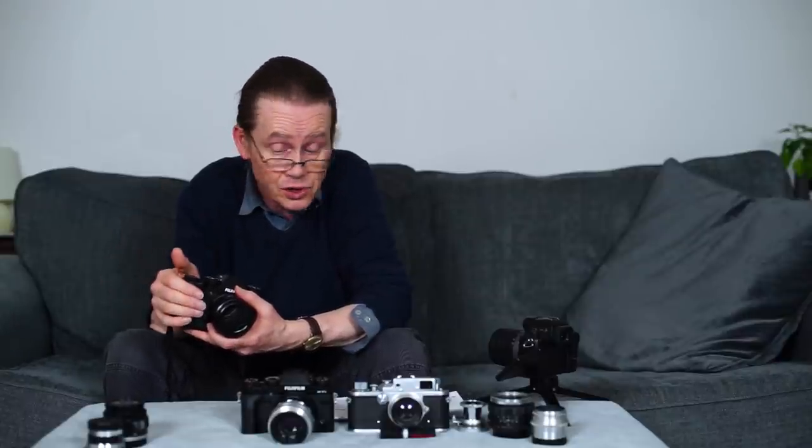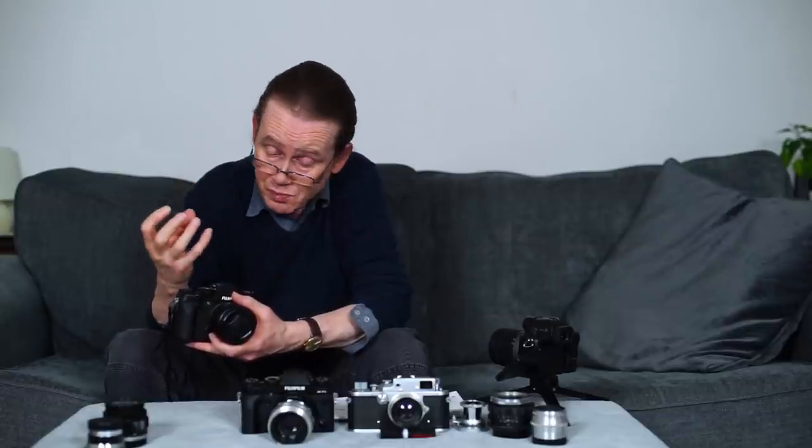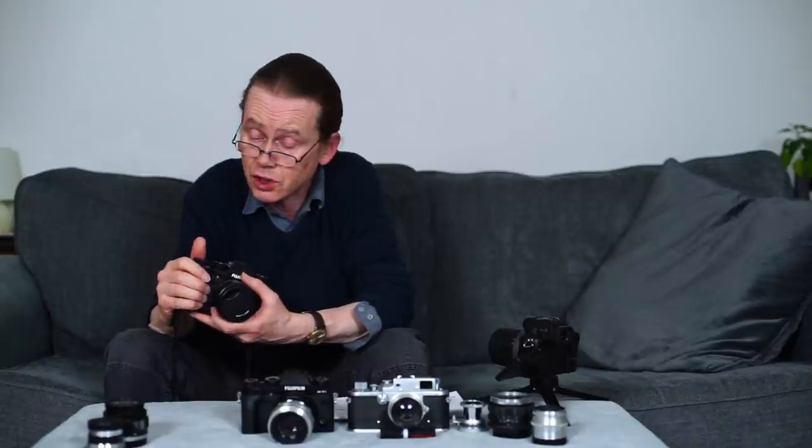It has all these beautiful dials on the top plate — an exposure compensation dial, shutter speed and an ISO dial. It's very reminiscent of the old film SLRs that we used to use some years ago. These Fuji X cameras are intended to give, as far as possible, a similar experience to using those old film cameras, while also providing all the convenience of digital, which is absolutely fantastic.